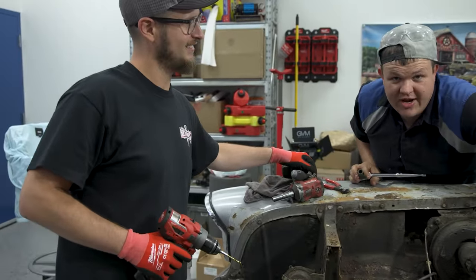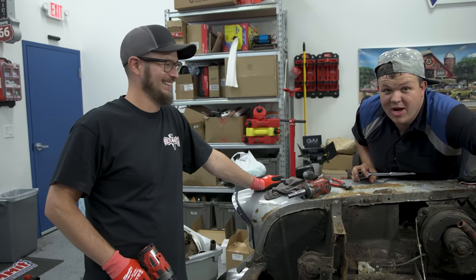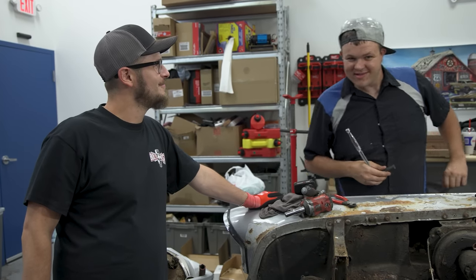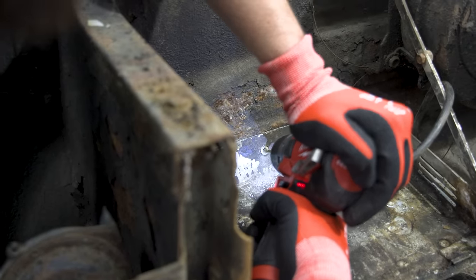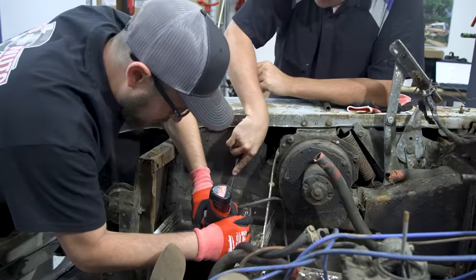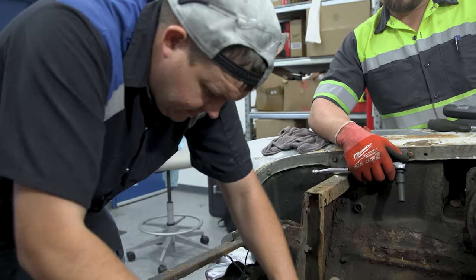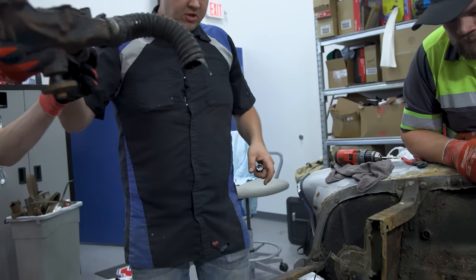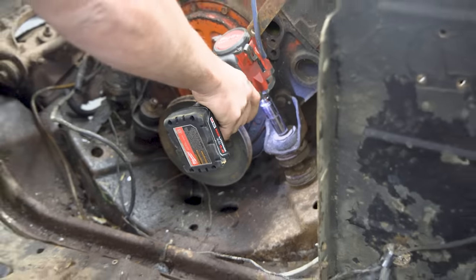We've got some pop rivets to remove. I want to point out something for everybody out there in YouTube land - this is the first drill that Andy has ever operated with the drill bit removing a rivet. Executed perfectly, Andy. We're pulling the water pump off so we can get to these front bolts. Now we have direct connect to the engine - the motor's just about ready to be pulled out.